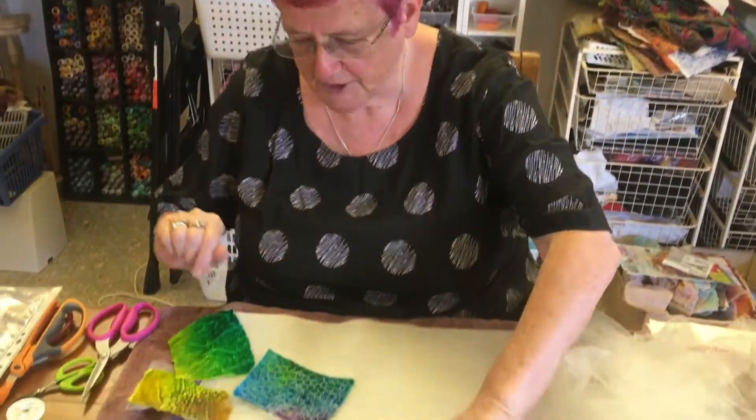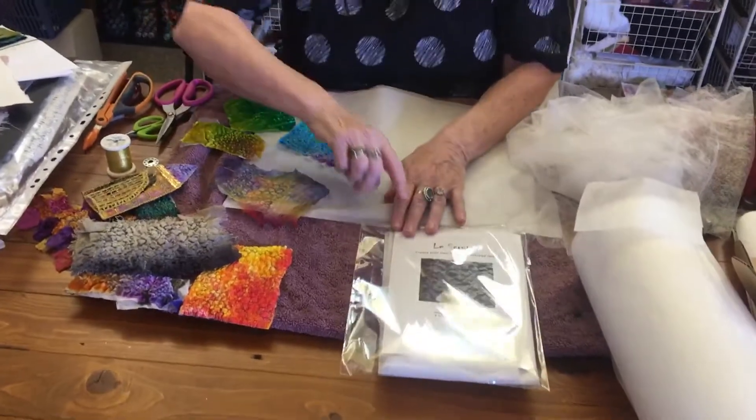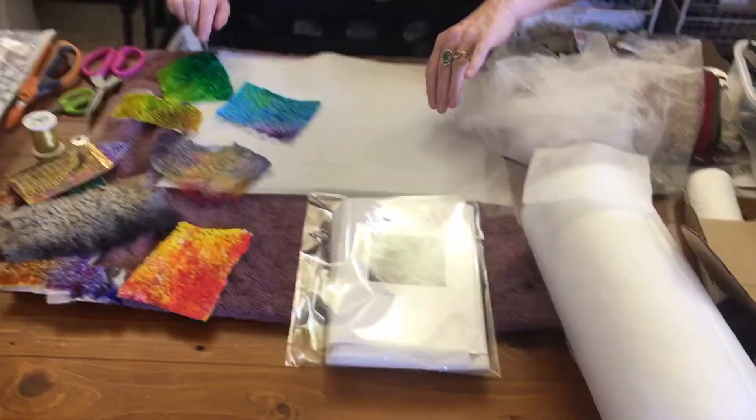Hello, it's Dale here. Today I'm going to show you what I call my magical fabric — the scrunch making textured fabric. It's very, very easy and we sell a little kit that shows you how to do it.